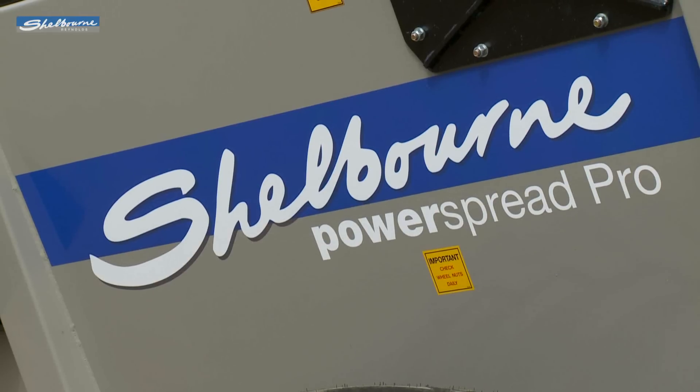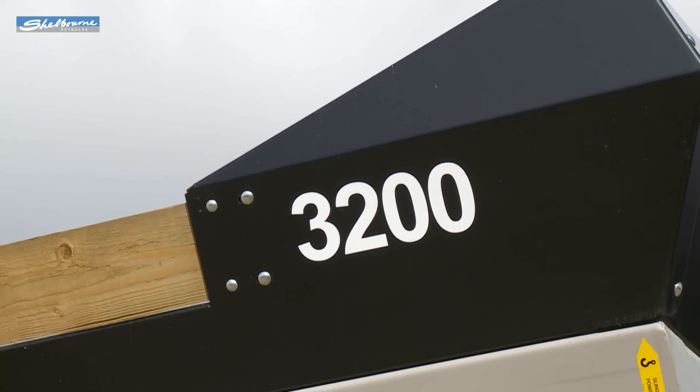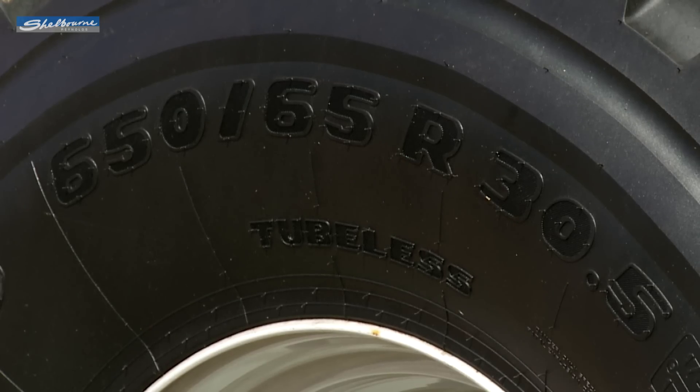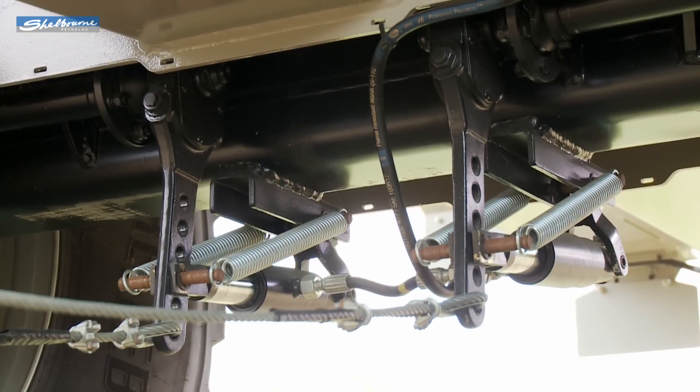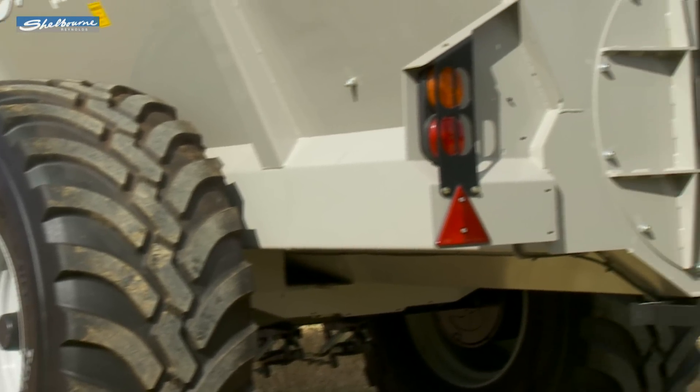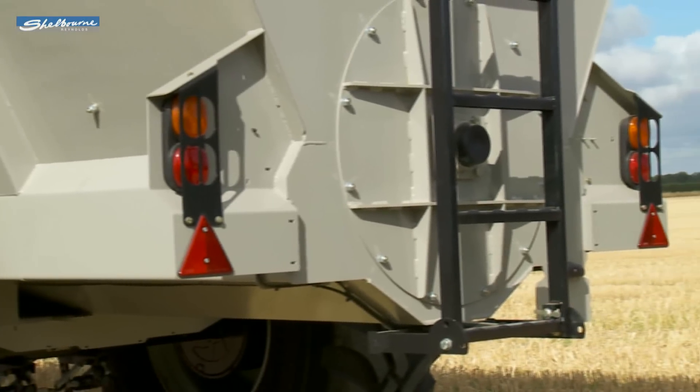The 2,400 and 3,200 models have 650 mm wide flotation tires on a single axle and are fitted with hydraulic brakes plus a lighting kit as standard. Optional tandem axles and air brakes are available.